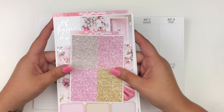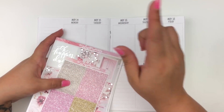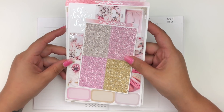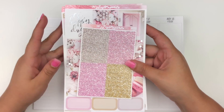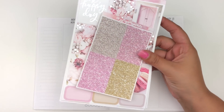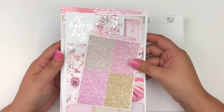Hello everyone, welcome back to my channel. Today I'm going to be memory planning last week, which was May 14th through the 20th. I am using my B6 inserts by So Much Crafting. I'm going to be using a kit by It's Just Paper Co. I've had this for a few months now and I really wanted to use it in May.